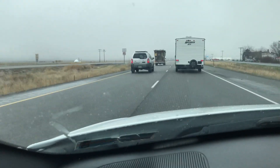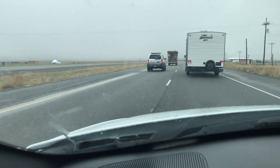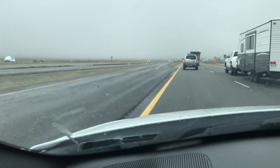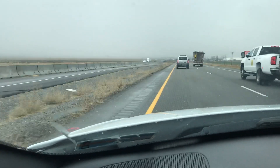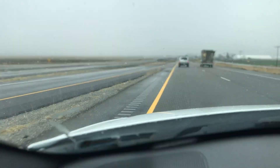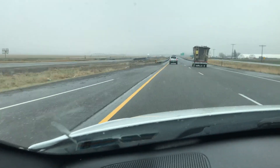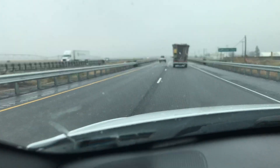I'm driving along the three-way here and I see this brand new trailer being pulled by what looks like a brand new truck. And then he was just passed by this old truck, and it looks like a handmade trailer.